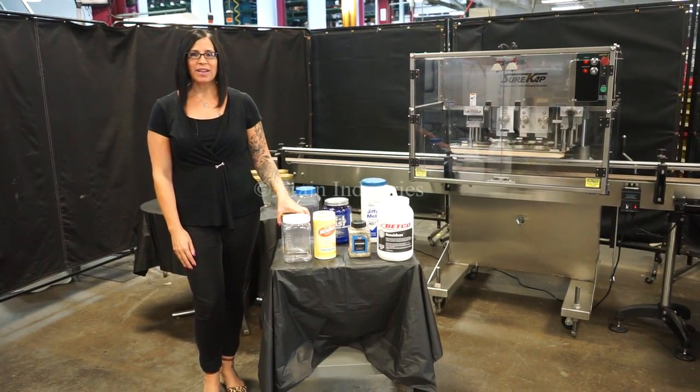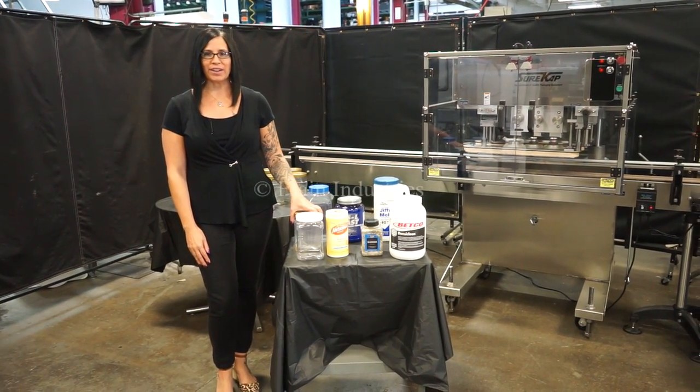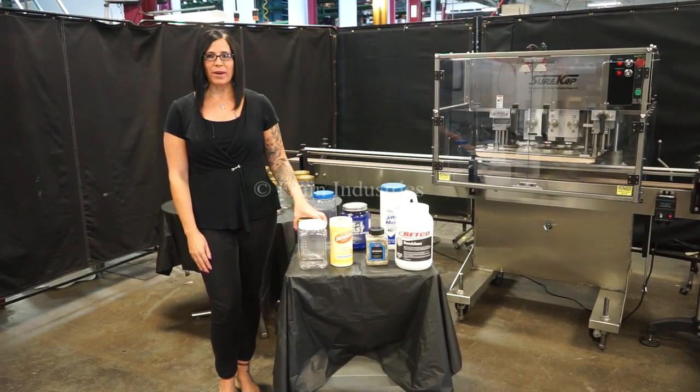Hi, I'm Natalia with the Frane Group. Tayo is cycling a SureCap Retorquer. We recommend reading the manual in its entirety before powering up the machine.